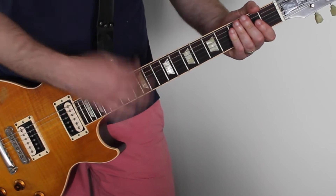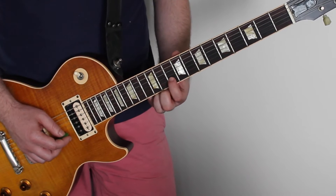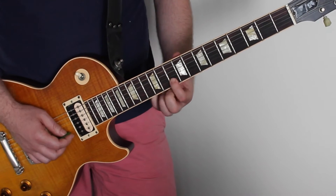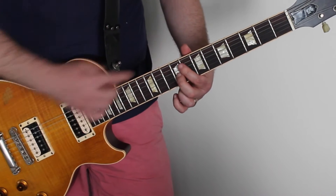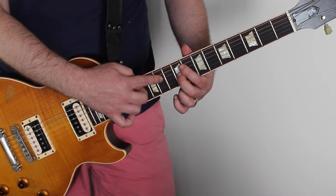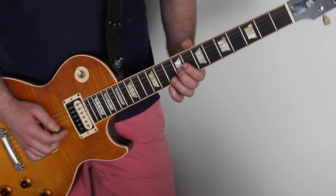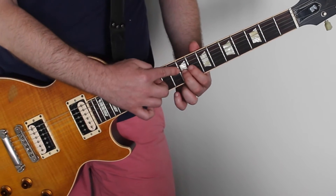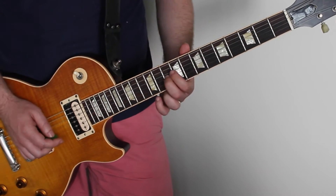That's the whole bit and then it just repeats and loops over again. So slowly let's go through this. So tenth fret — we're bending it up slightly. And then we go down to the ninth fret of the fourth string down, which is the G string. You can bend it up or down — again we're bending it just one step up.